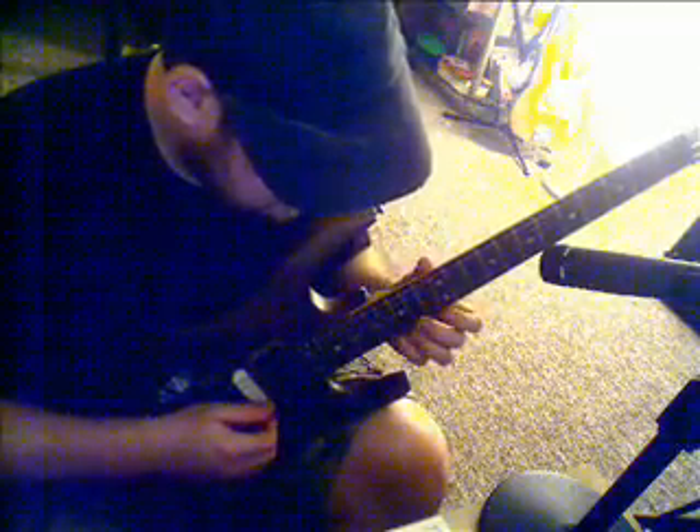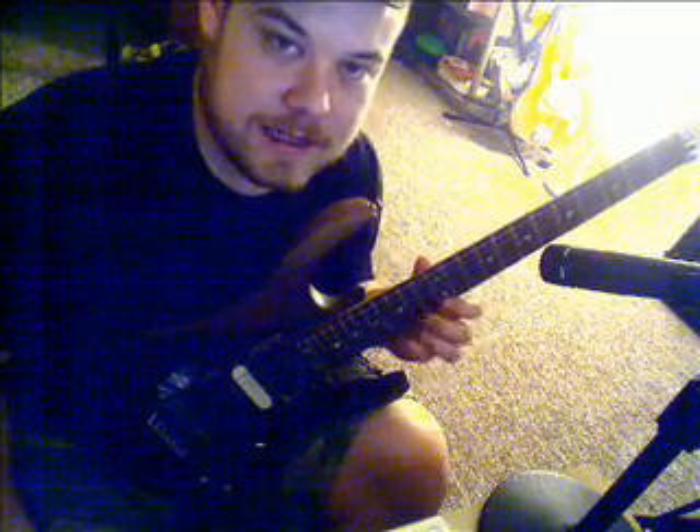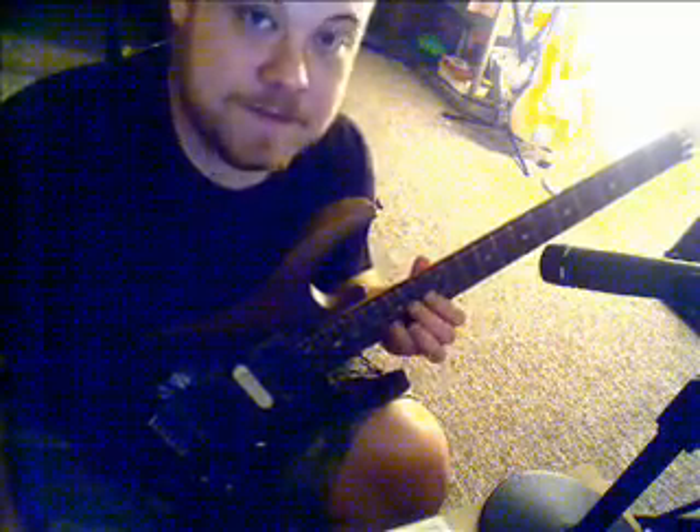Your left hand has to be able to play the notes on its own legato-wise as fast as you want to pick, because if the notes on the left hand aren't doing it, it's going to sound like crap. So what you want to do is first get your legato down. But assuming you have your legato to a certain degree and you want to get your picking up to the same point — great, that's what we're going to work on.